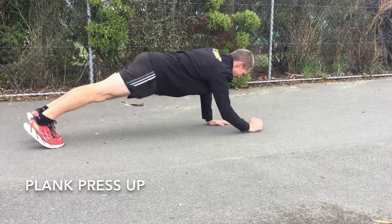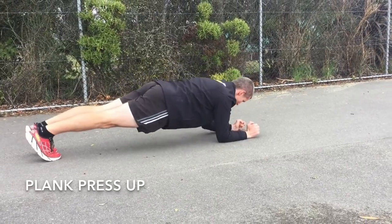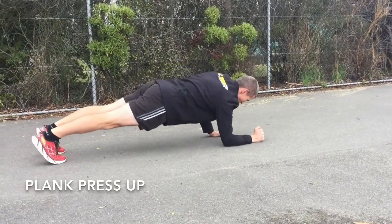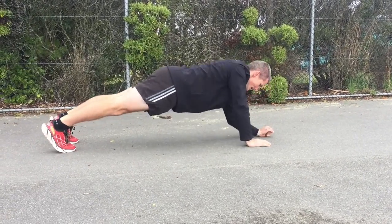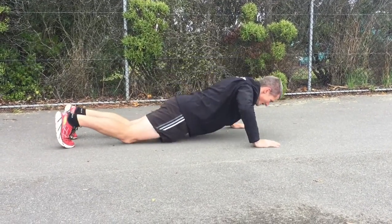Next exercise, a really good one for dynamic stability through your core. Rather than just your standard plank, you've got to try and keep everything strong. So up on your hands, down to your elbows, and then make sure you switch it up and lead with both hands.